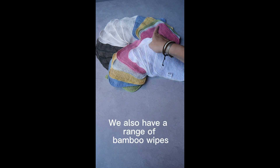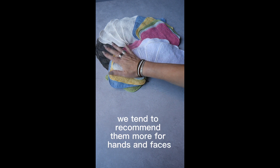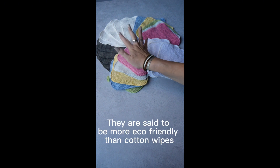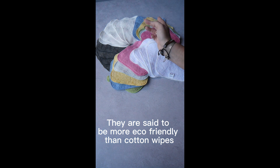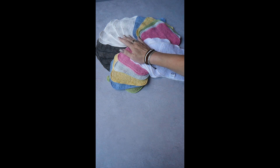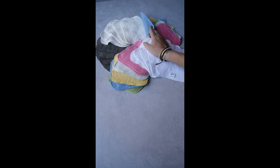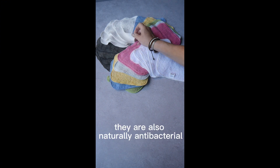We also have a range of bamboo wipes. Because they are slightly softer, we tend to recommend them more for hands and faces. They are said to be more eco-friendly than cotton wipes and they're slightly better in hard water areas. They are also naturally antibacterial.